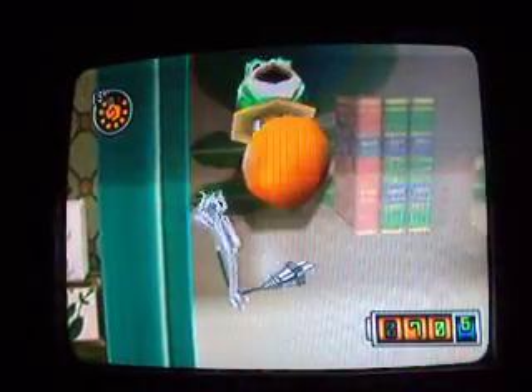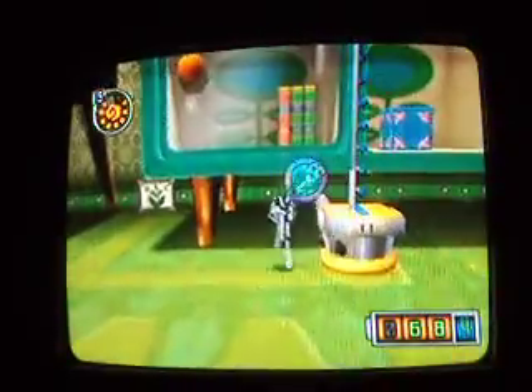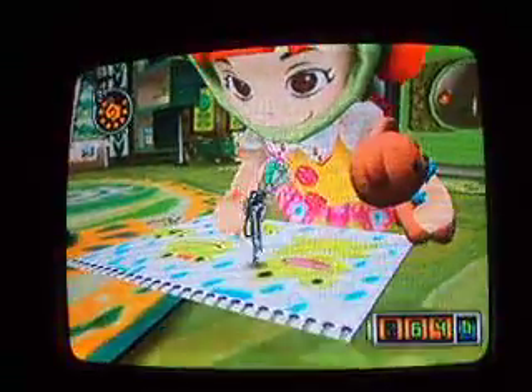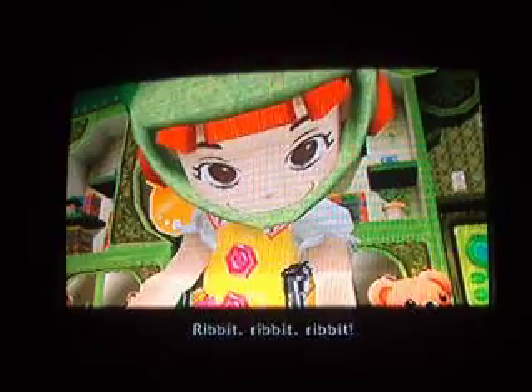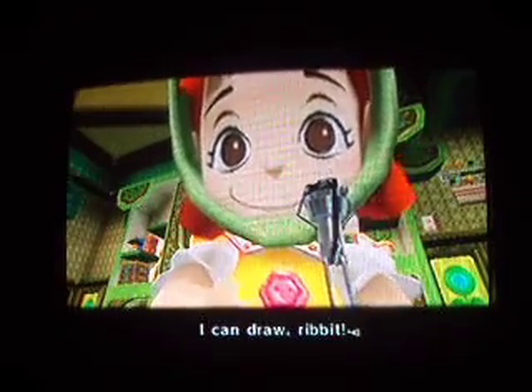I'm going to go through and get the frog ring. I think we can go talk to Jenny, but I'm not entirely sure we can talk to her unless we have the frog suit. Might as well rack up some cash. What about the frog rings? I'll stop the video and start another one when this is over.